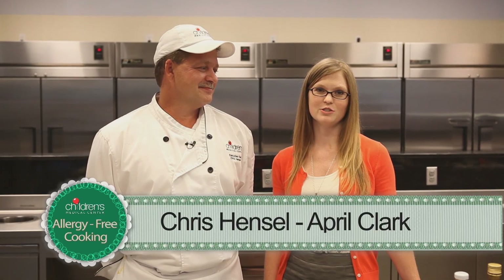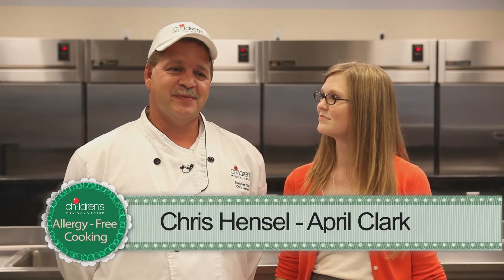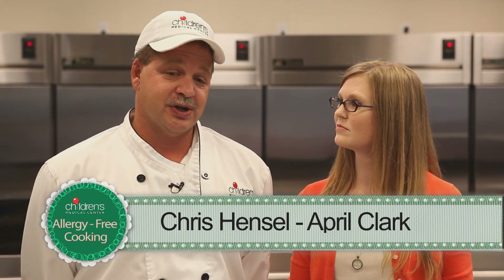Hi, I'm April Clark, a registered dietitian at the Food Allergy Center at Children's Medical Center Dallas. And I'm Chris Hansel, the Executive Chef at Children's Medical Center Dallas. And today we're going to show you some interesting, fun ways to cook allergy-free meals.